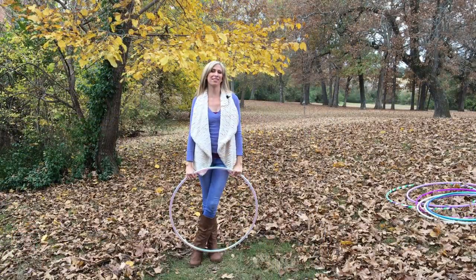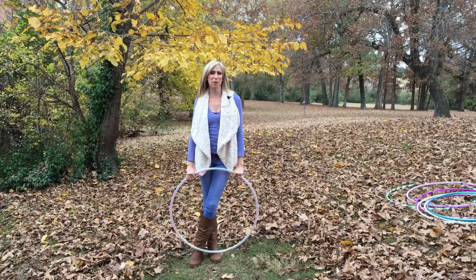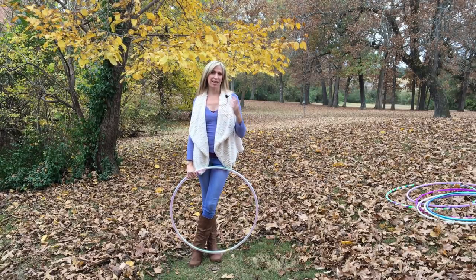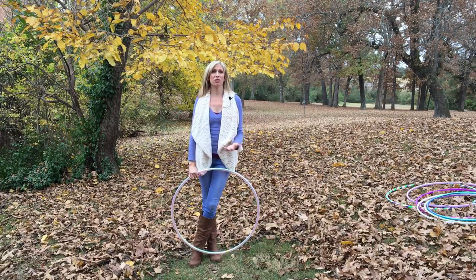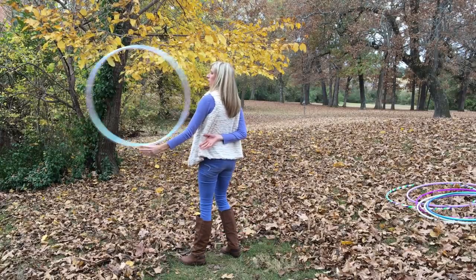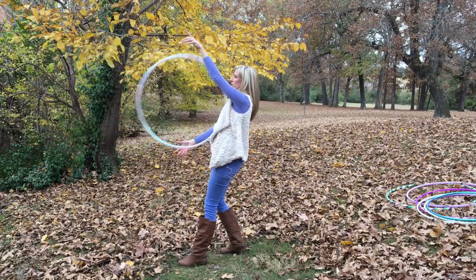When you are practicing your behind the back juggle toss, just remember to practice it in those separate parts. And then as you master those, you can slowly start to piece them together until you get your full behind the back juggle move down.